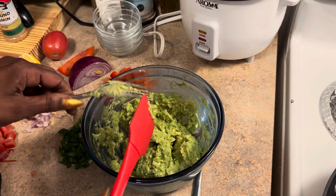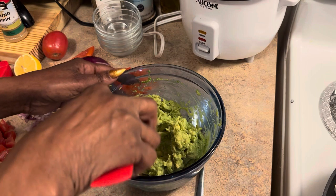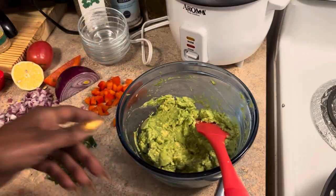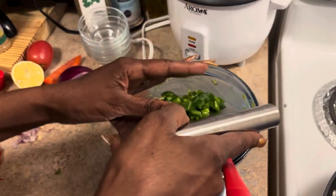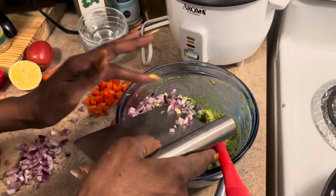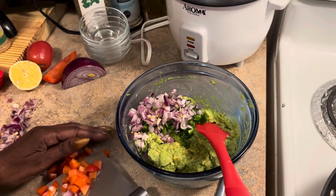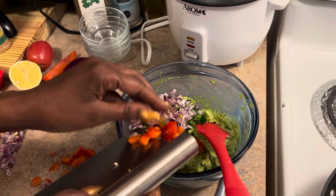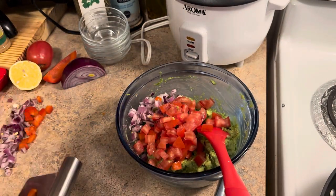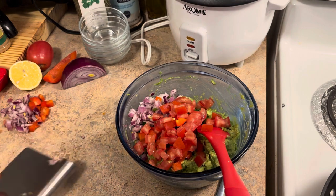I'm thinking two avocados is going to be enough — actually I don't think so, I should have got at least four. Made a big bowl of this because this might be gone tonight, guys! I'm not even going to kid you. All right, I think I got it mashed up just like I wanted. Let's clear all this stuff from around the bowl. Now we're going to start putting our stuff in — we're going to put our jalapeños in. That's why I didn't want to cut up that whole onion — I'll put about that much onion in there. I'll save the rest to make a pico de gallo.